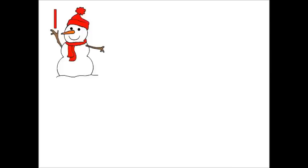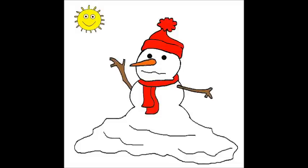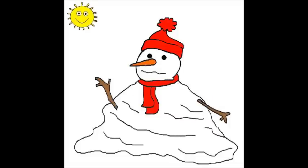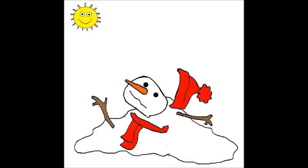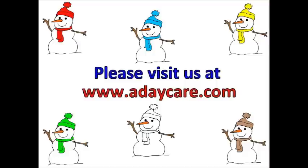Now there is only one little snowman outside today. Uh-oh, here comes the sun. Oh no, the last little snowman melted away. Now there are no more snowmen outside today. The sun melted them all away. I guess we will have to make some more on another cold snowy day.